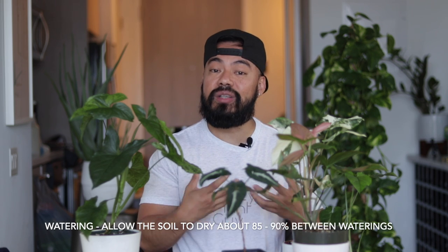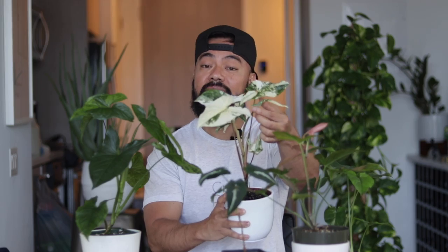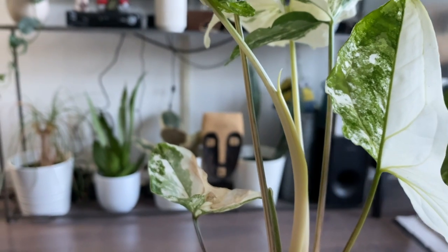Now let's talk about watering your Syngoniums. My rule of thumb for most houseplants is to allow the soil to dry out completely — from the top to the bottom of the pot — before watering. However, with Syngoniums, I found they do better if you don't allow that soil to dry out completely, especially when they are showing new growth. You can see on this Albo Variegata there's a new leaf that hasn't unfurled yet, and along the petiole there's already another new leaf coming. So I want to make sure I don't let the soil dry out completely.